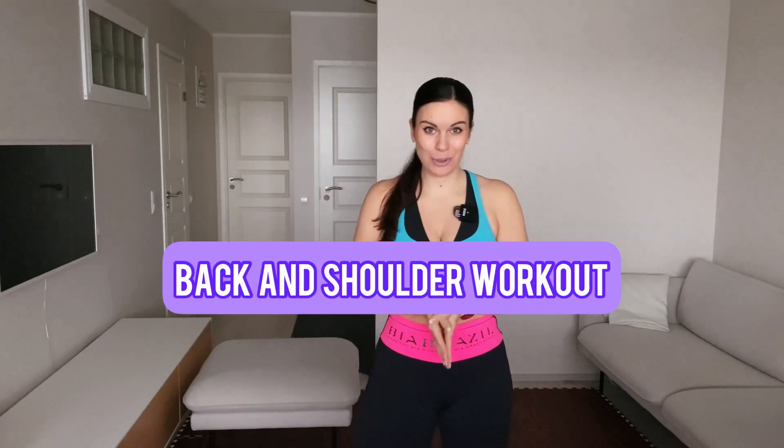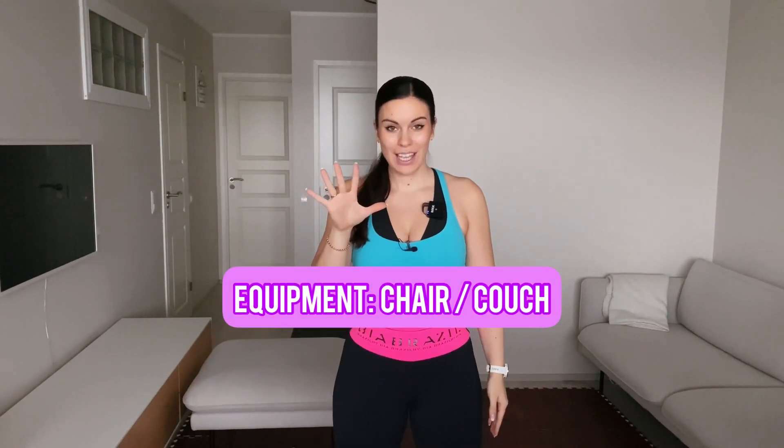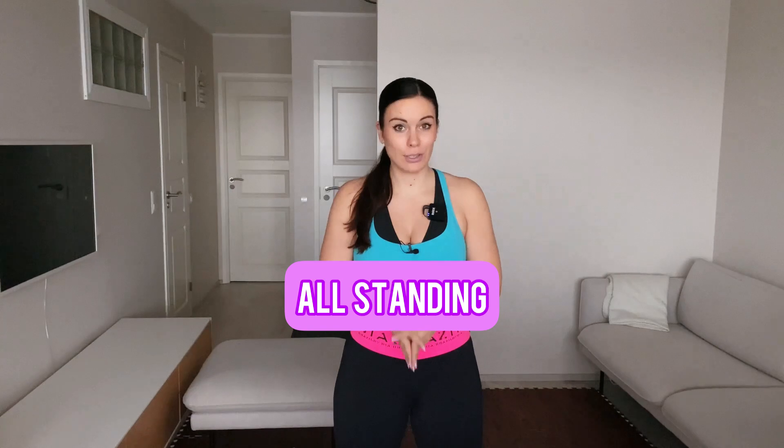Hi team! So good to see you again and welcome to this back and shoulder home workout. Today you only need a chair or a couch in two out of our five moves. We do each of these five moves two rounds, 50 seconds per exercise, and only a transitional break in between the moves. Our aim today is to activate and strengthen the weakest muscles in our upper back and shoulder area.